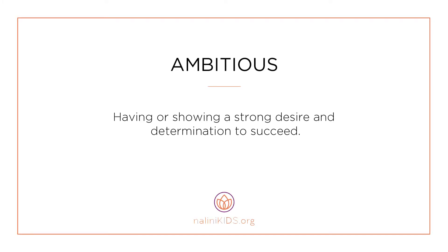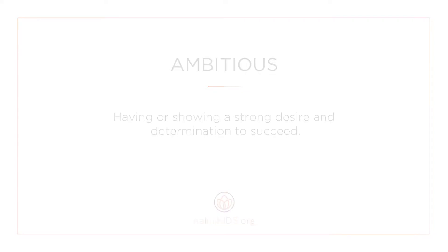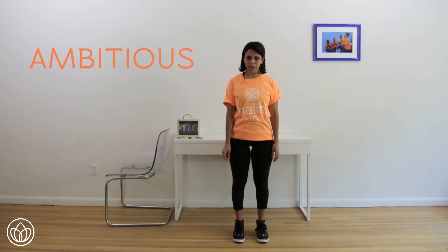Ambitious: having or showing a strong desire and determination to succeed. Let's connect to feeling ambitious.